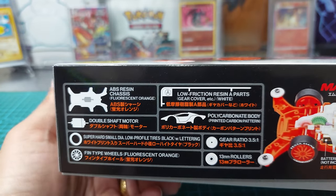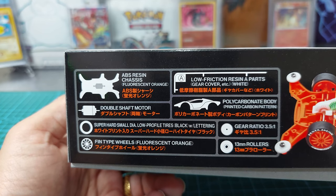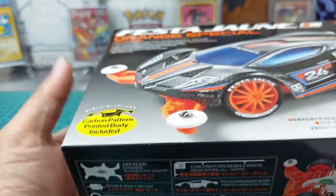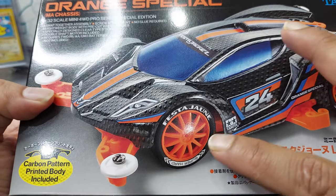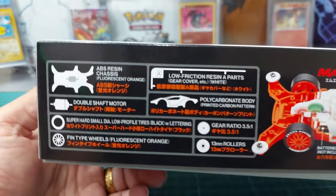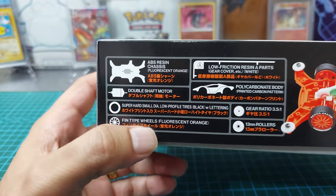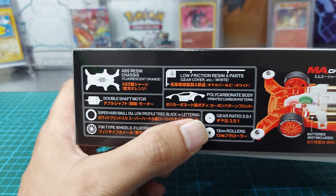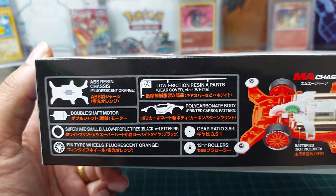I'll explain why they use a polycarbonate body. We also have super hard small diameter low-profile tires in black with lettering — 'Fiesta June Super Hard' printed on the tire. Then we have fin-type wheels in fluorescent orange, a gear ratio of 3.5 to 1, and 13mm rollers.